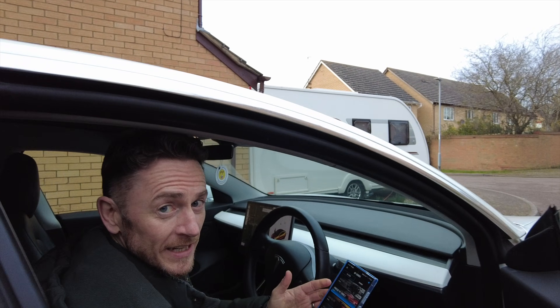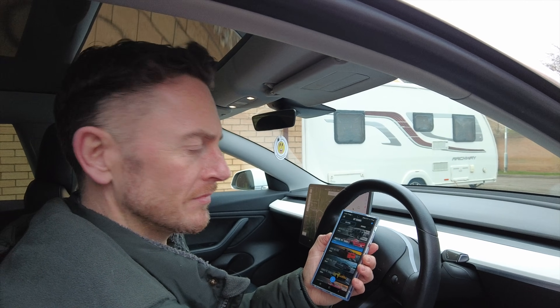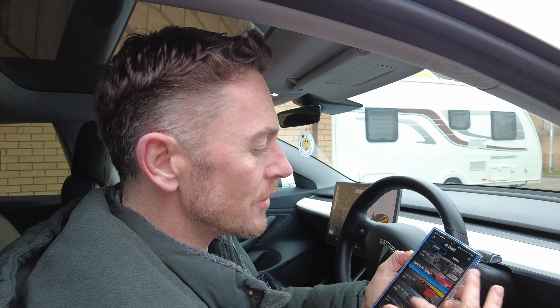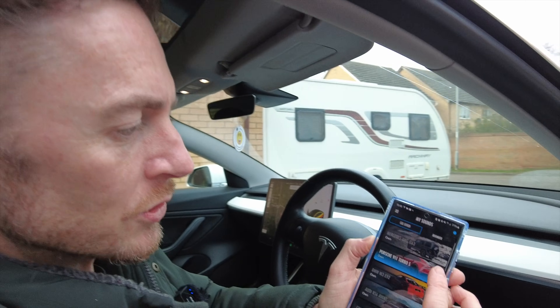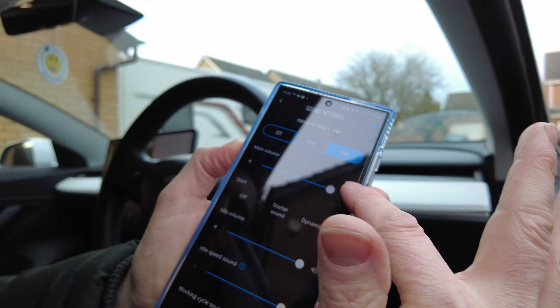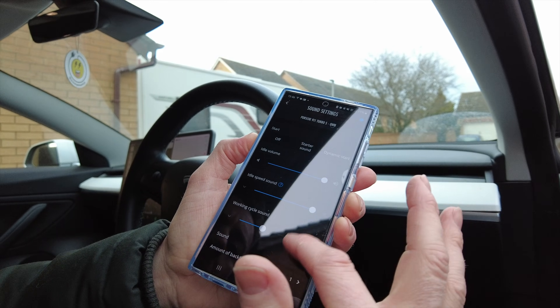I've got my dad helping me with the recording today. There are lots of different car sounds — this is the Porsche turbo one. The amplifier from the Thor system is connected to the car's CAN bus, so it knows when you're putting load on the accelerator and when you're releasing it. There are loads of different car noises, but I didn't actually buy it for the exhaust noises because that's not really my cup of tea. On the Porsche mode, you can press a menu button and change the volume, idle volume, idle speed sound, working cycle, and number of backfires.